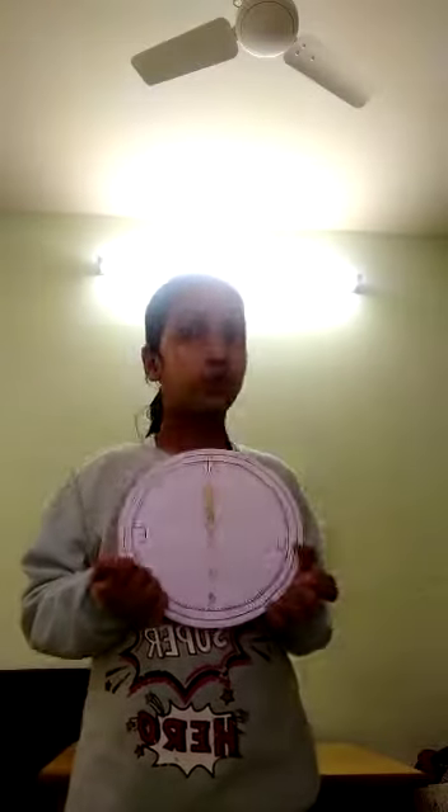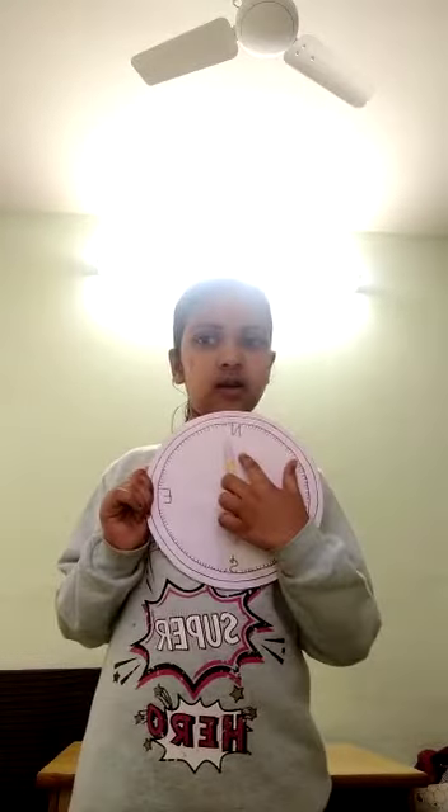Today I am going to show you how to make a compass. A compass is used to know the directions like north, south, west, east.